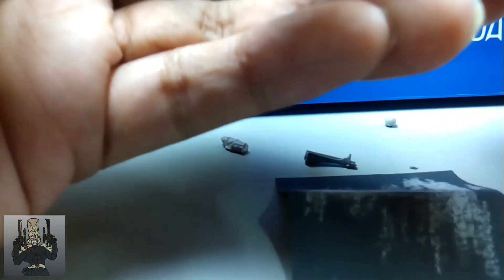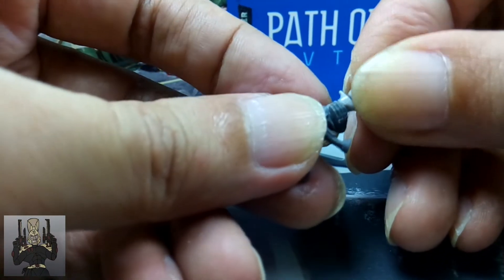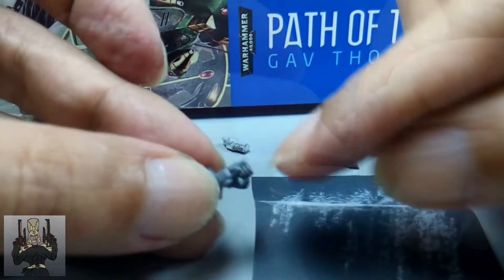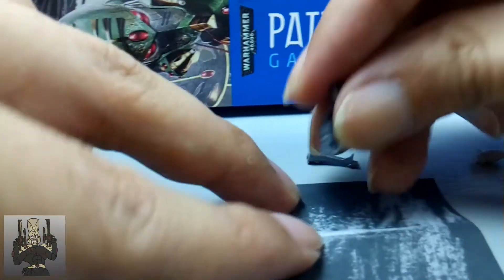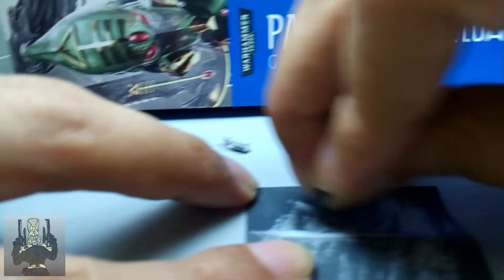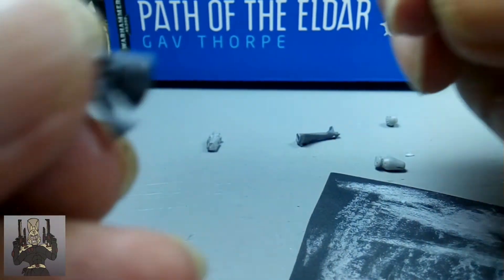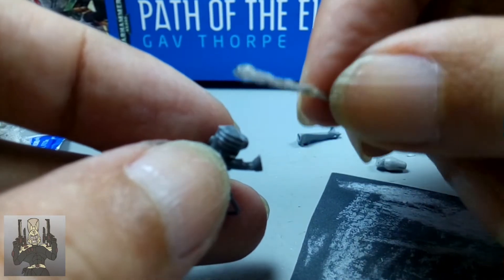With the part severed, I then dry-fitted the main body of the rifle with the barrel of the Fusion Gun. Noting the parts that protruded and made the union impossible, I proceeded to sand the bumps down. A word of caution though: be careful that you don't damage the left hand — you need this to join the weapon with the rest of the Eldar Guardian. Once the parts are sanded down properly, I proceeded to superglue them together. Don't put in too much superglue, as you might end up melting too much of the pieces.